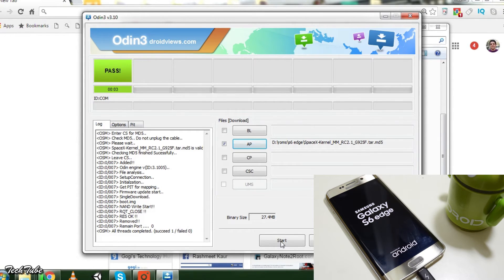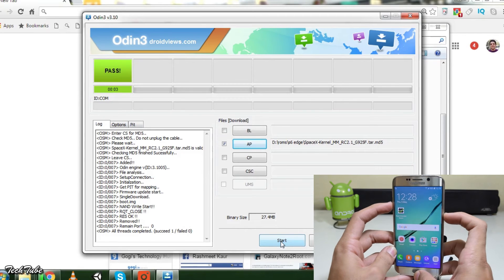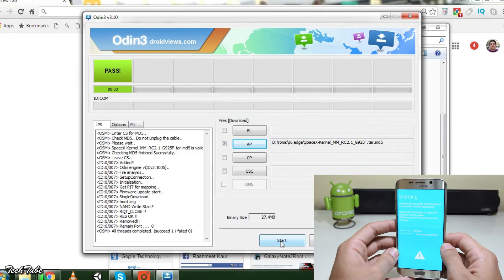You will see PASS on the screen and the phone will reboot. Let the phone boot up, then again press volume down, home, and power button altogether, then press volume up to boot the phone into download mode.